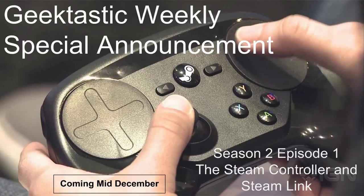We're going to be giving you an in-depth review of what we think of Valve's plans — their ideas for moving PC gaming to the living room, which is their aim with the Steam Machines, the Steam Link, and Steam in-home streaming. So please stay tuned, middle December, and I hope you enjoy the upcoming Geektastic Weekly Season 2.